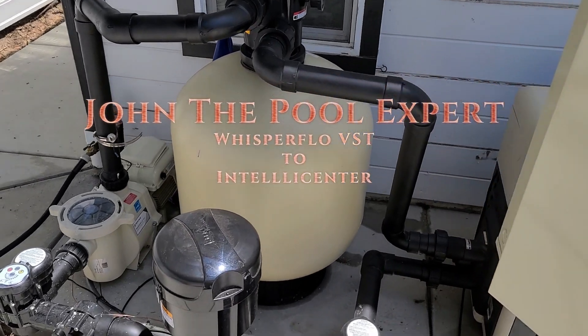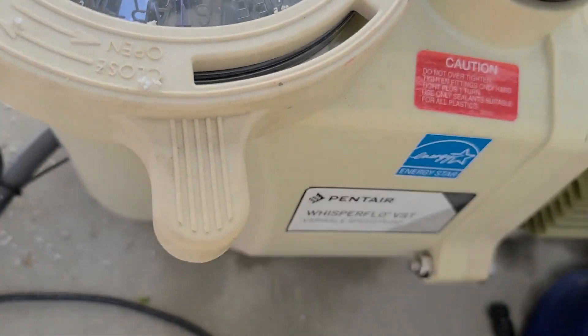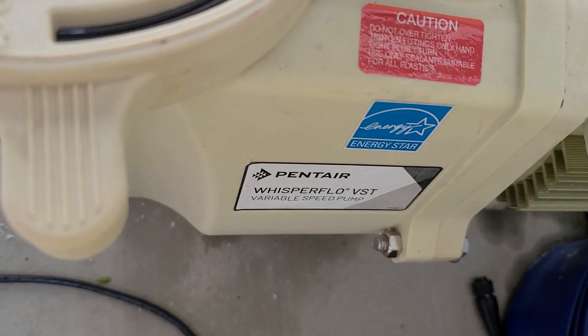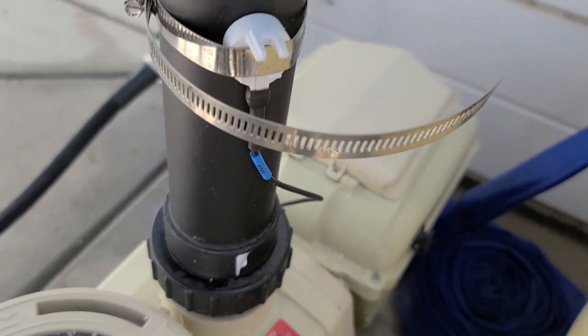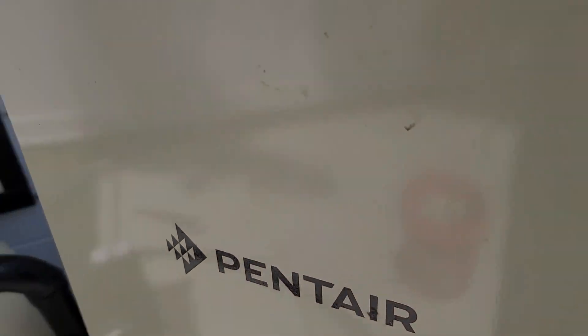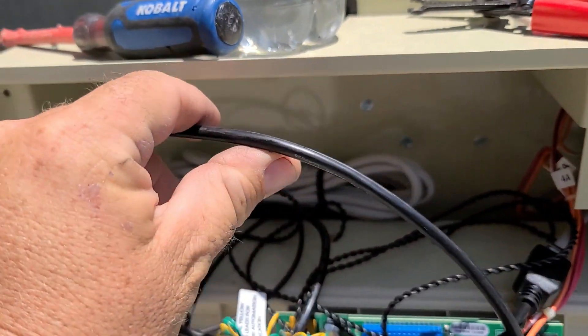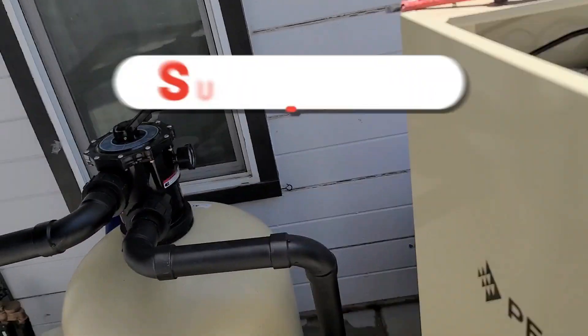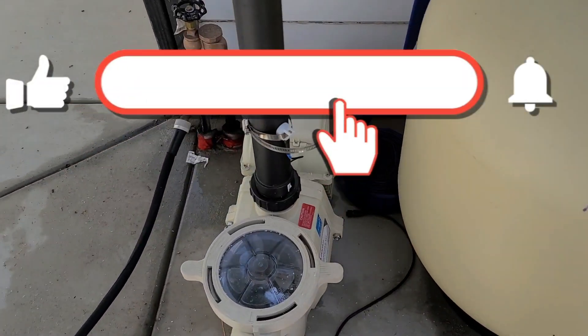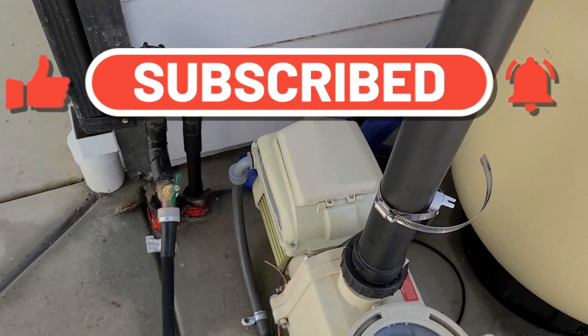Hey guys, it's John the Pool Expert. Today we are going to be hooking up the Whisperflow VST. We're going to be hooking it up to an IntelliCenter panel. So we have this wire ran from here all the way over here, but we don't want to hook it up yet. First we need to set this up.